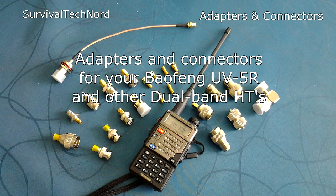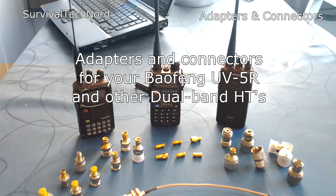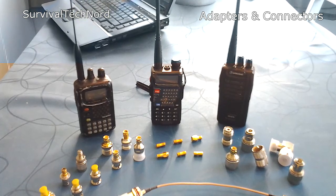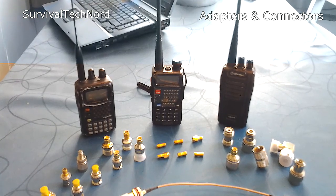Hello guys, Survival Technology here. Quick video about something which may seem completely obvious, but many of us are missing that. It's the idea of having a ready supply of connectors for our Baofengs, Yaesus, or Wouxun radios.